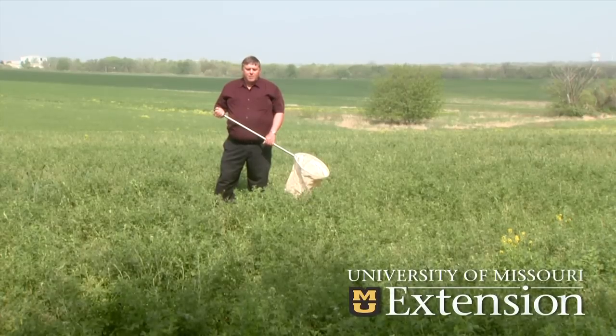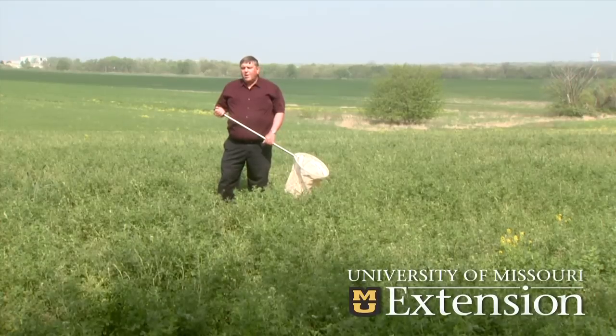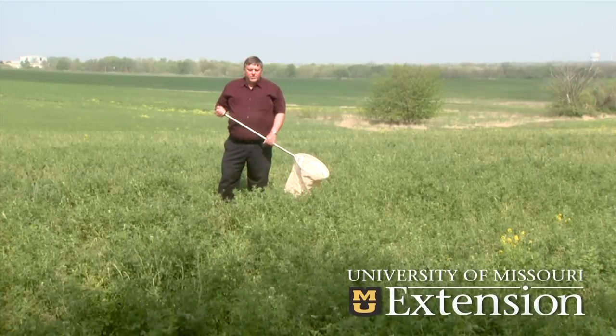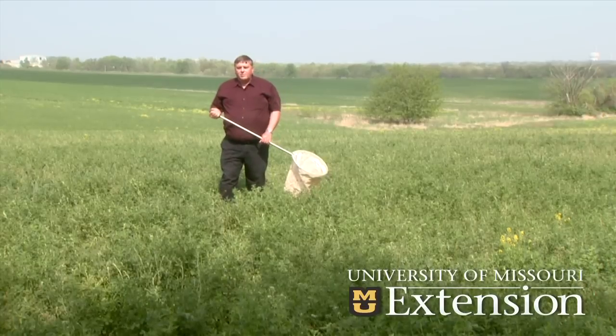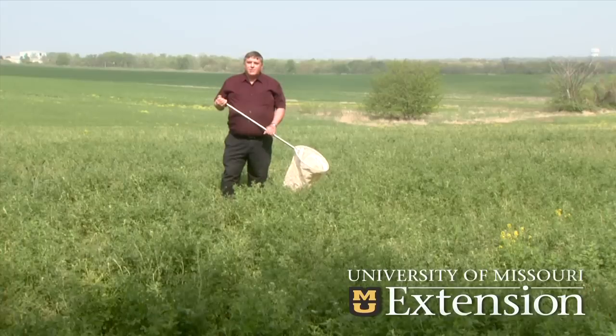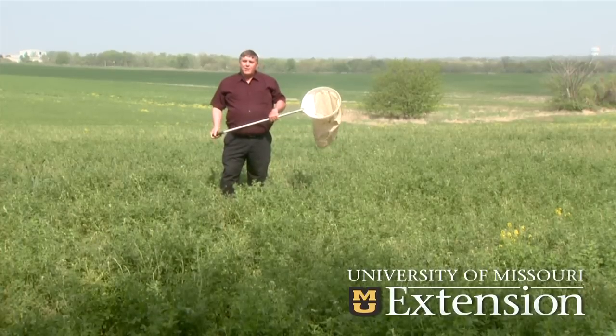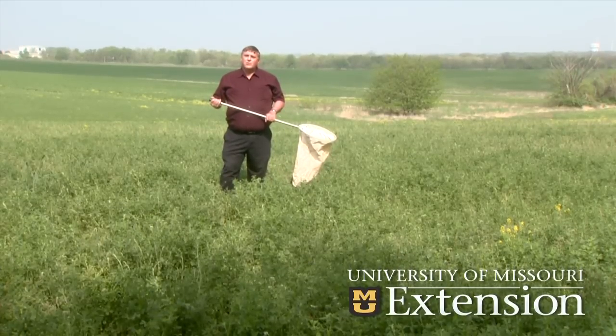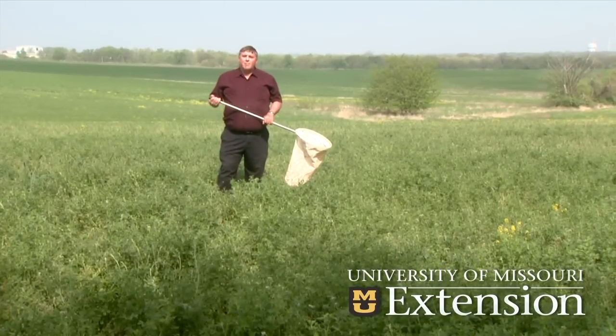Potato leafhoppers come from Louisiana, the Yucatan Peninsula, and other places in Mexico, and they can cause quite a bit of damage with their piercing sucking mouthparts — they could actually kill stands of alfalfa if numbers are high enough. The way we scout for that particular insect is to take a 15-inch diameter sweep net and do pendulum sweeps — 10 pendulum sweeps at five locations in the field — and see how many leafhoppers we have.